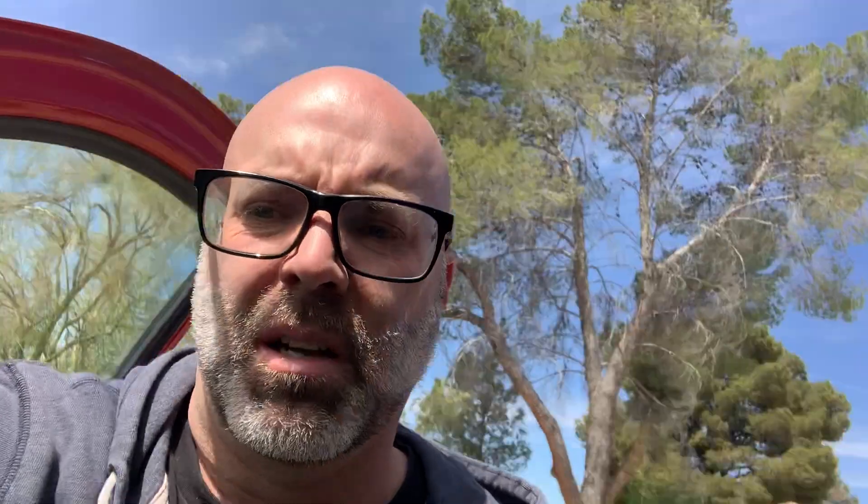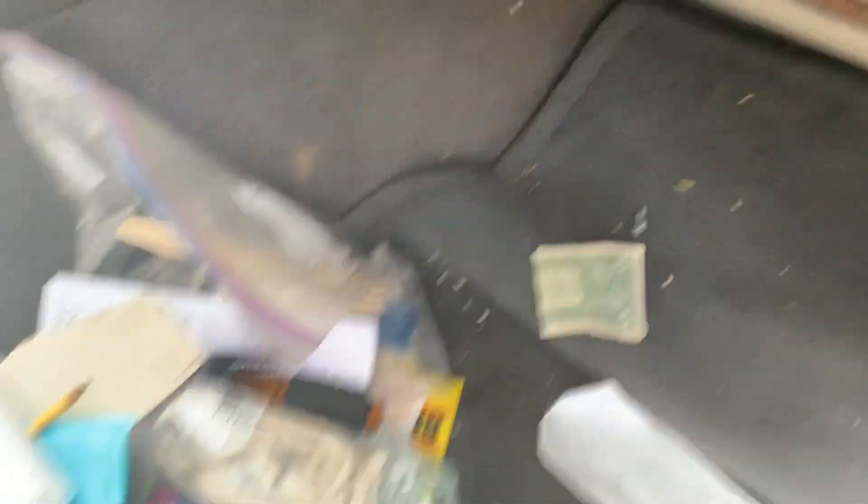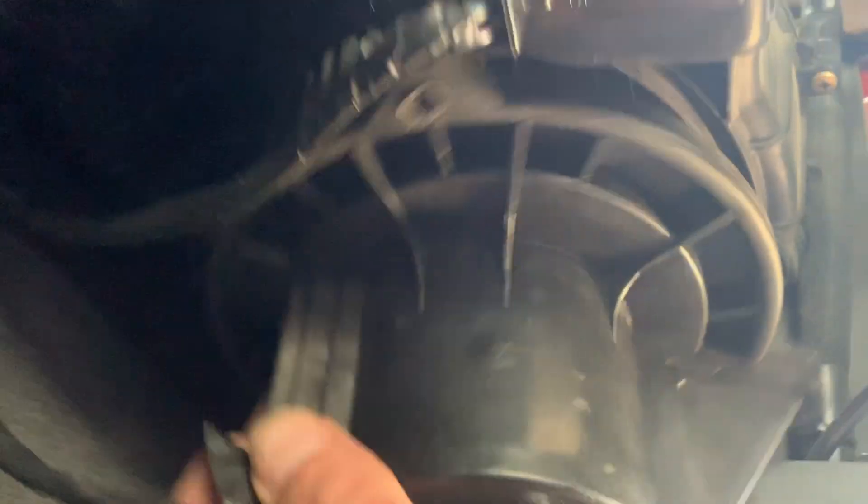First thing I'm going to do is take out the blower motor. There are three screws in there and I'm using an 8mm for that.